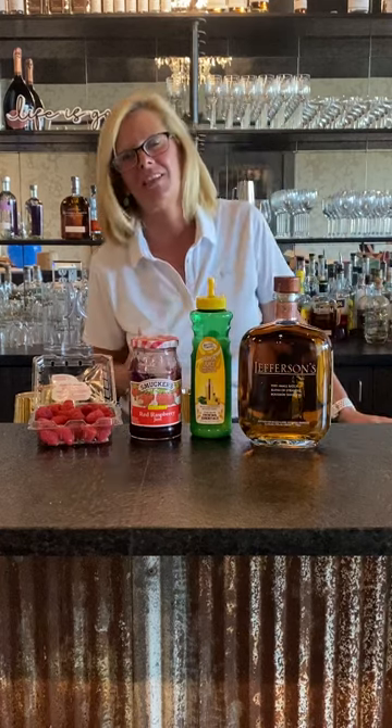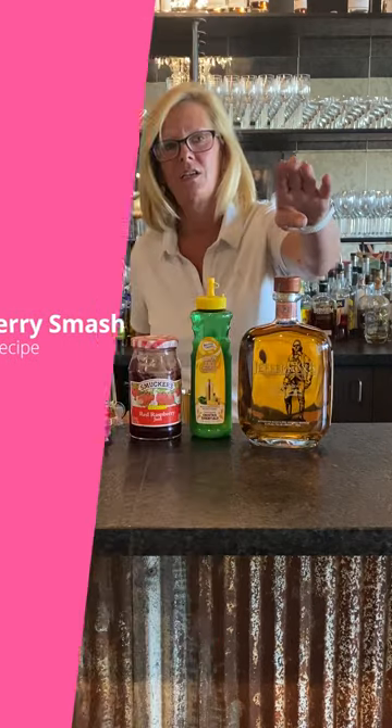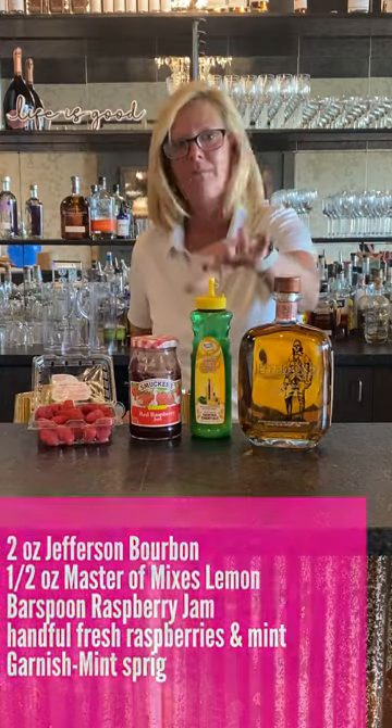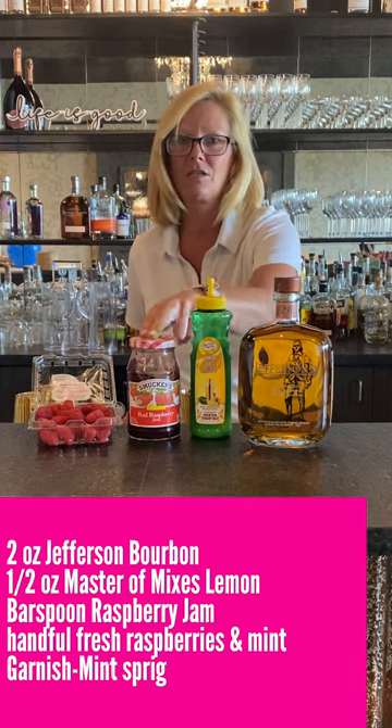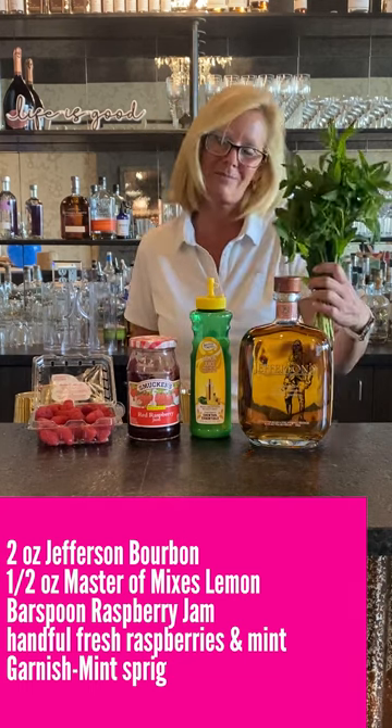Hi everyone, I'm Cocktail Christy. I'm here to make a raspberry smash today. We're going to use Jefferson's bourbon, Master Mix's lemon juice, a little raspberry jam, fresh raspberries, and I got some mint here.